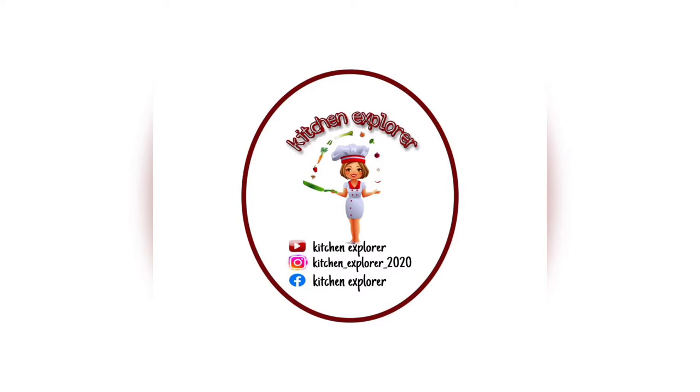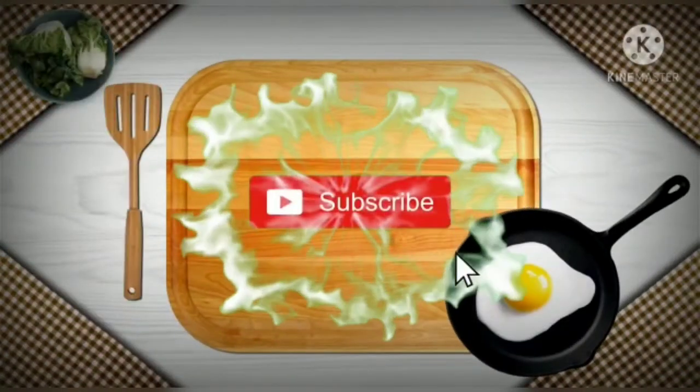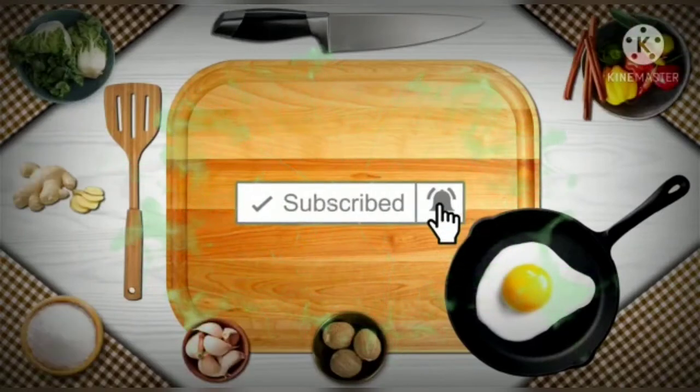Welcome to my channel Kitchen Explorer. In today's video we will see a new recipe of Hyderabadi Achari Chicken. It tastes very delicious and is very easy to prepare. If you like this recipe, do like, share, and subscribe to my channel. If you are new to my channel, do not forget to subscribe and press the bell icon.